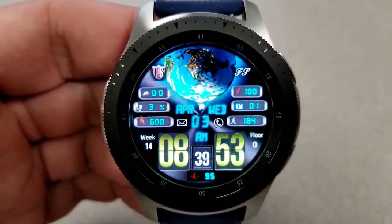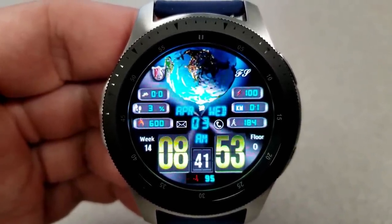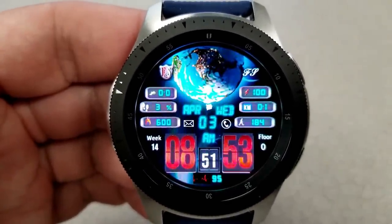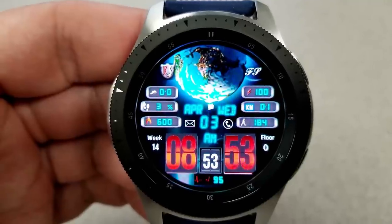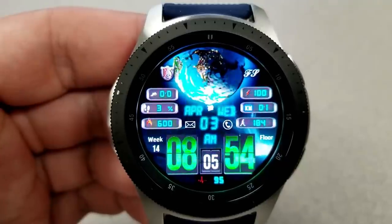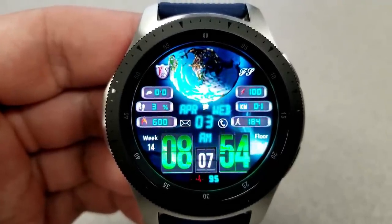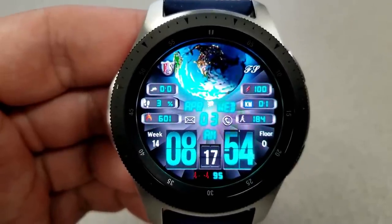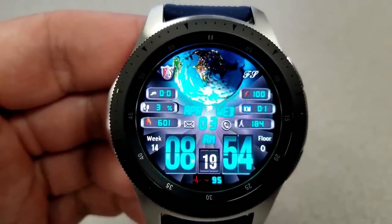You also have a good amount of activity information displayed. On the left-hand side you have your step progress goal, calories burnt, and a speedometer. On the right-hand side you have your power remaining, distance traveled, and total step count. Your floors climbed is located just to the right of the digital time, and you can also set the time in 12 or 24-hour format.